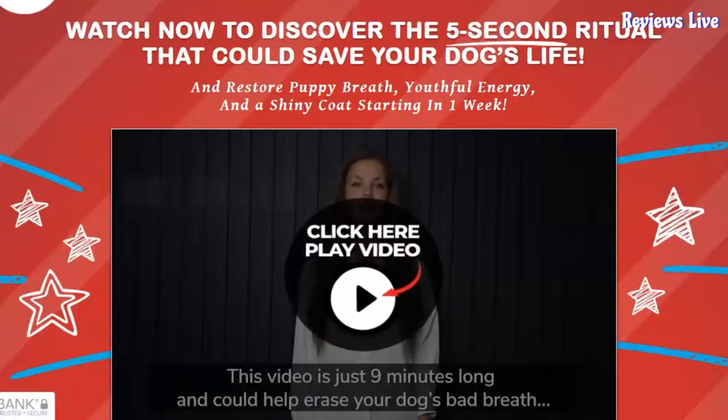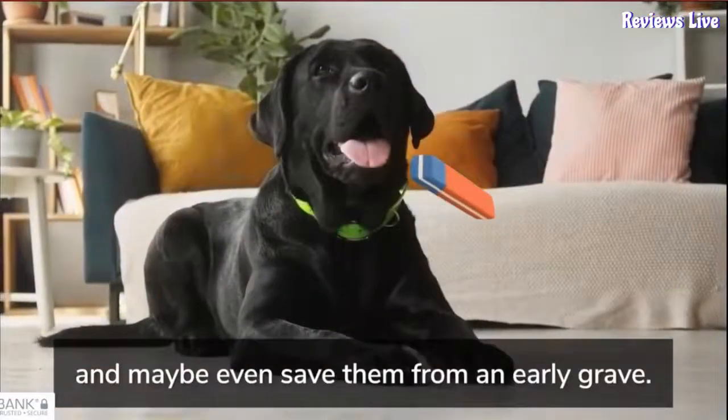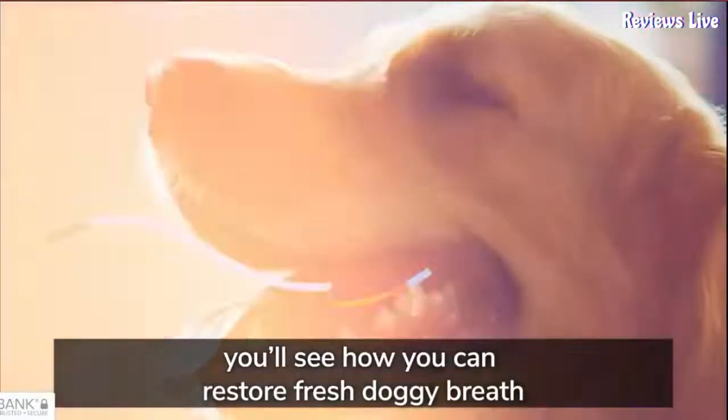Hello friends, today I am going to review PupLabs Fresh Breathies. What is PupLabs Fresh Breathies? How it works, its features and benefits — everything I will explain in this video. So watch the complete video.